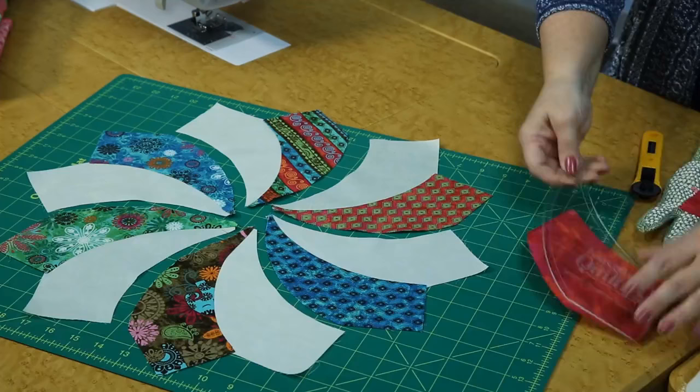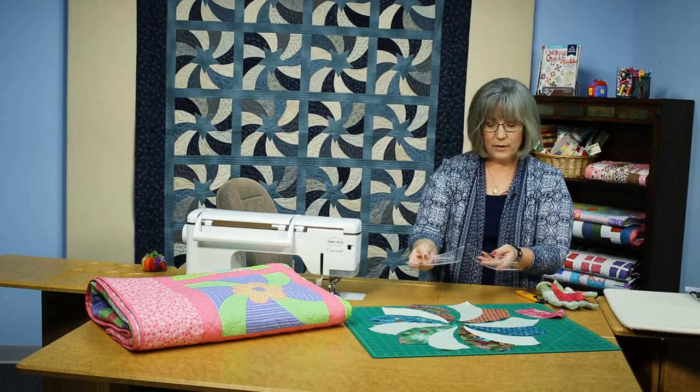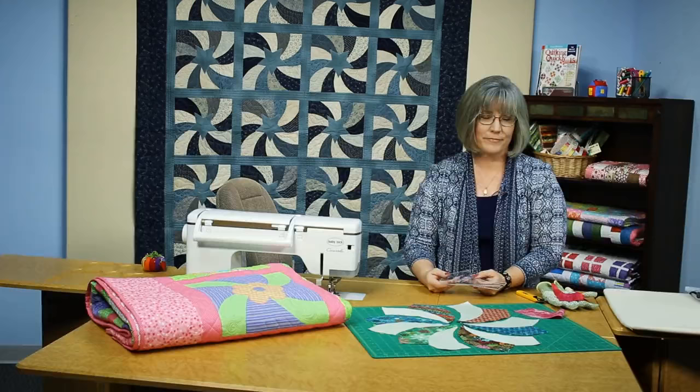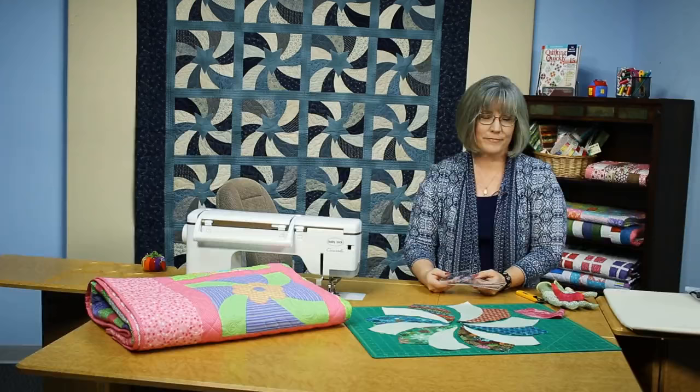The Twisted Pinwheel Template can also be used in conjunction with the Twisted Triangle to create Brighten Up Buttercup, a quilt you see here in front of me that just puts these two together. They're engineered to fit perfectly so that you can create a second design. Thanks for joining me.